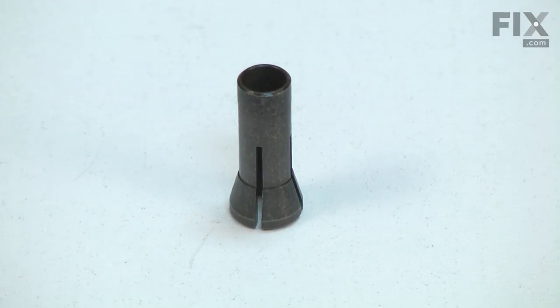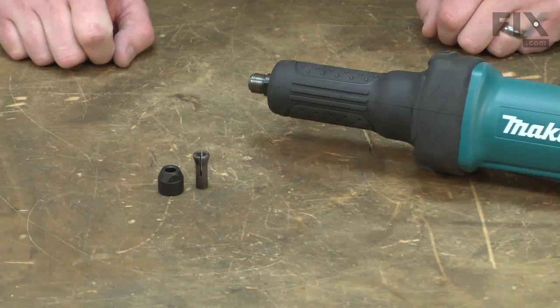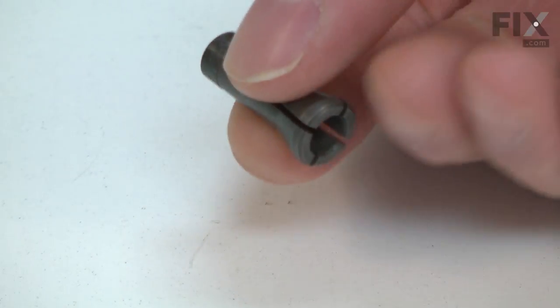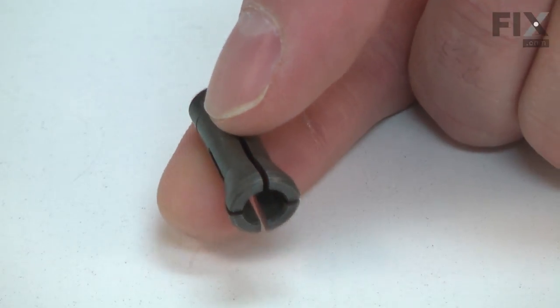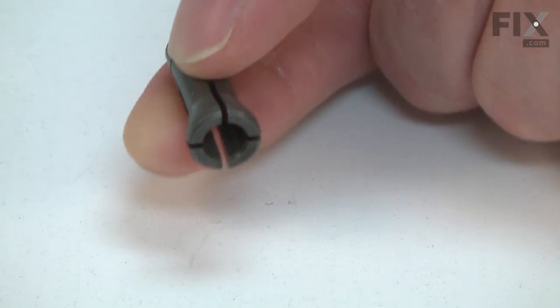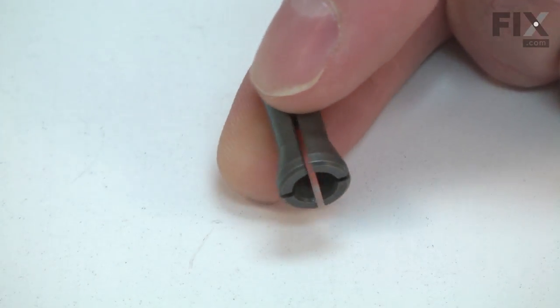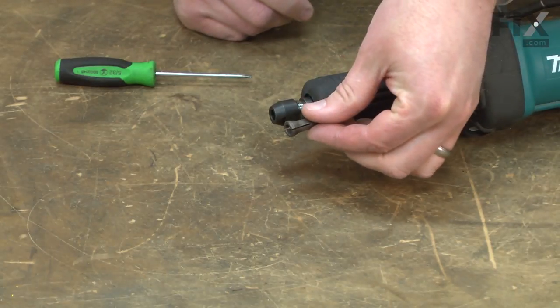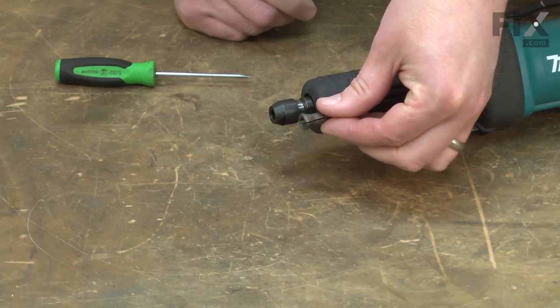The collet cone holds the grinding bits in your die grinder. It works with the collet nut. The collet is milled on the inside to hold a quarter-inch bit. The outside of the collet has a taper that is milled to match the taper in the spindle. When the collet nut is tightened, it presses the collet down and into the spindle. The matching tapers compress the collet around the bit, clamping it firmly.